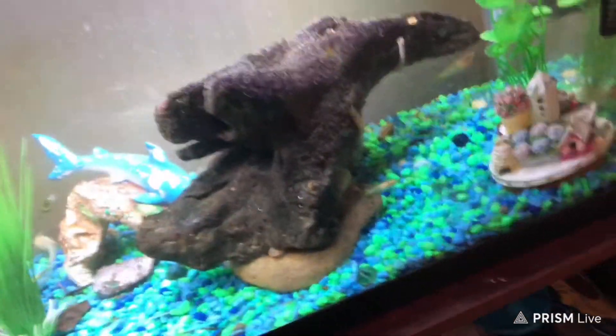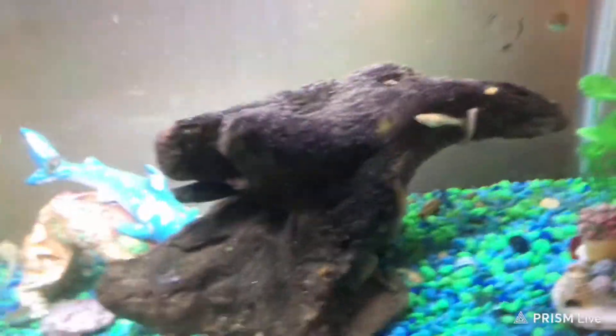Just look at my betta tank — my betta is dead. That's my first ever fish. You will appreciate it. Anyway, not the betta, but skip up to the video. Let's get this video out real quick.